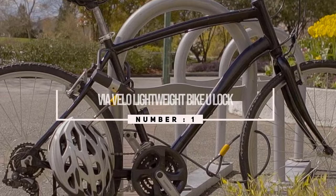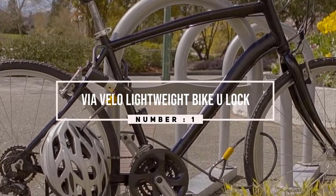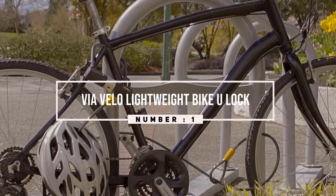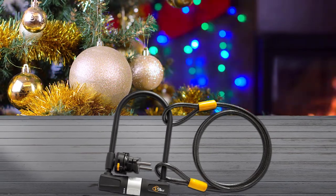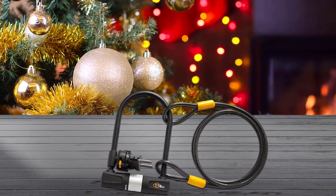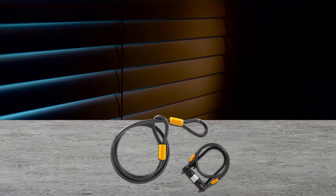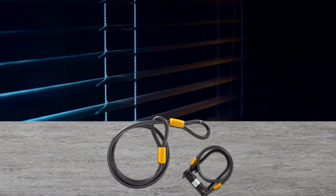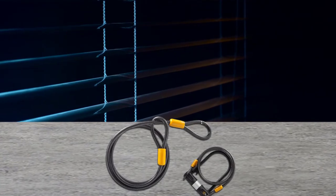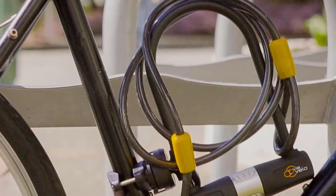Number 1 — Most Popular: Via Velo Lightweight Bike U-Lock. The bike U-Lock contains both designs, a cable and a U-Lock, for a perfectly secure lock that makes use of both. It's easy and strong, so you can have peace of mind. It comes with an installing mounting bracket, so you can take it with you anywhere, and a set of keys. It has a hexagonal PVC cover that resists corrosion from water, dust, and dirt, so you can have it for longer. The U-Lock has two keys for convenience.